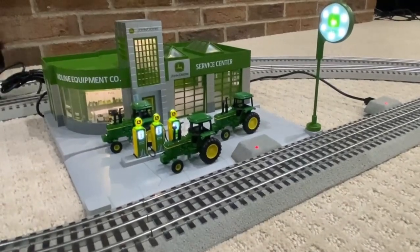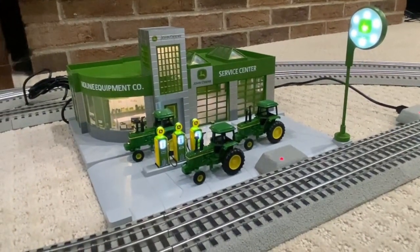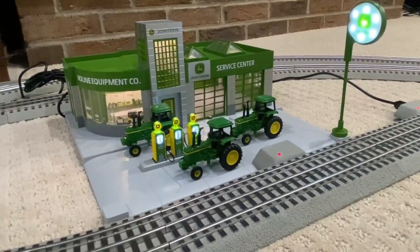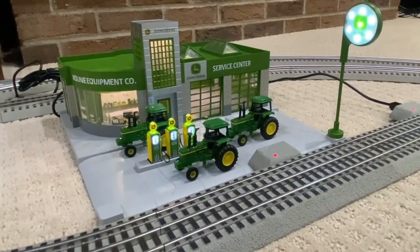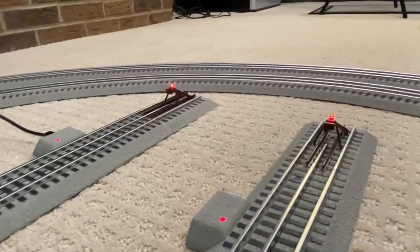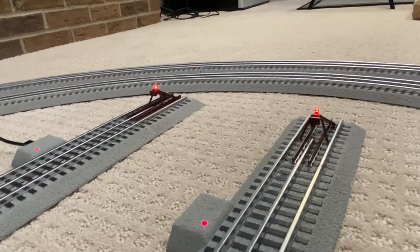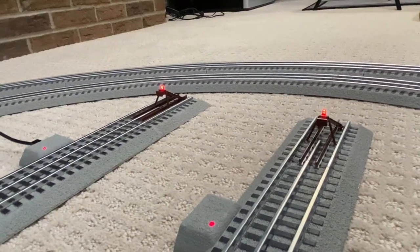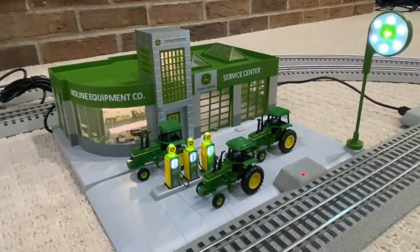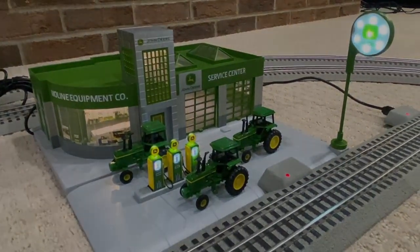Alright guys, that's going to do it for today. I love this building as my first one. I got it at Gersboski's for $107, and I think it's going to be a great addition to the layout. And these bumpers — this two-pack is a really nice touch. Like I said, that was $27 for the two. So overall, pretty happy today. Remember to like, comment, and subscribe, and I'll see you guys on the next one.